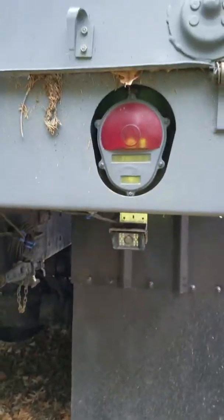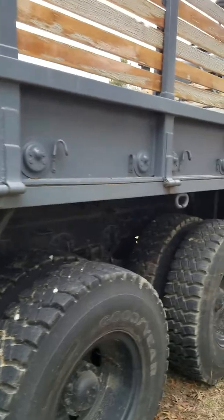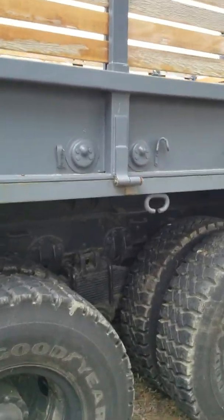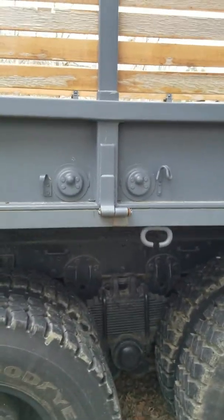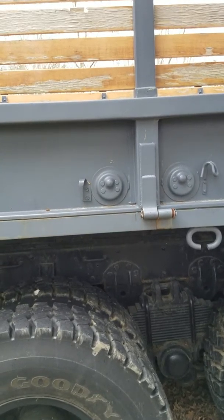It's got good mud flaps on it. There's a backup camera there. The back drops down, the sides drop down — you can make it a flatbed. So if you want to load salt or anything on top, it's much easier to do. You don't have to forklift it over the top; you can just set a pallet straight on it.